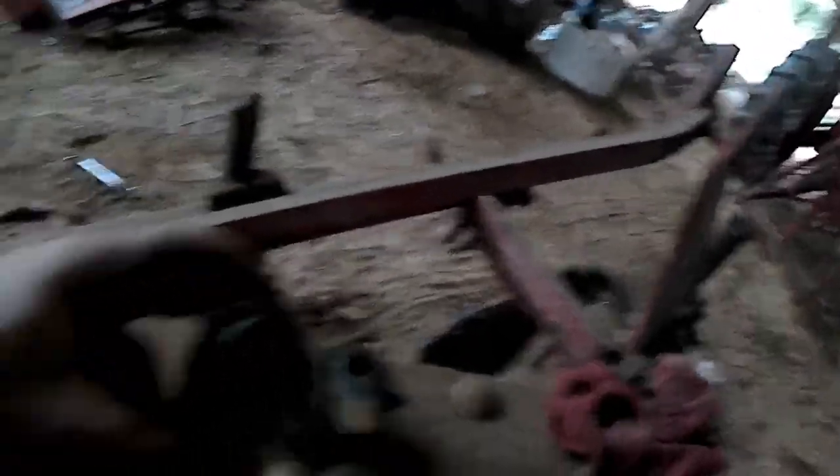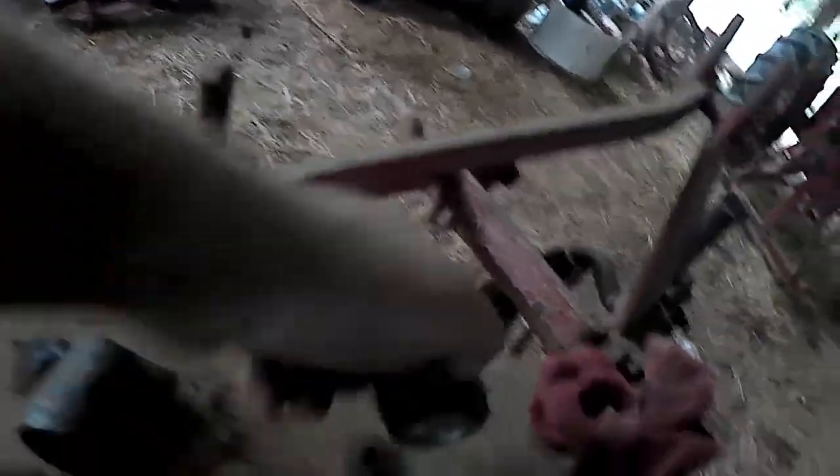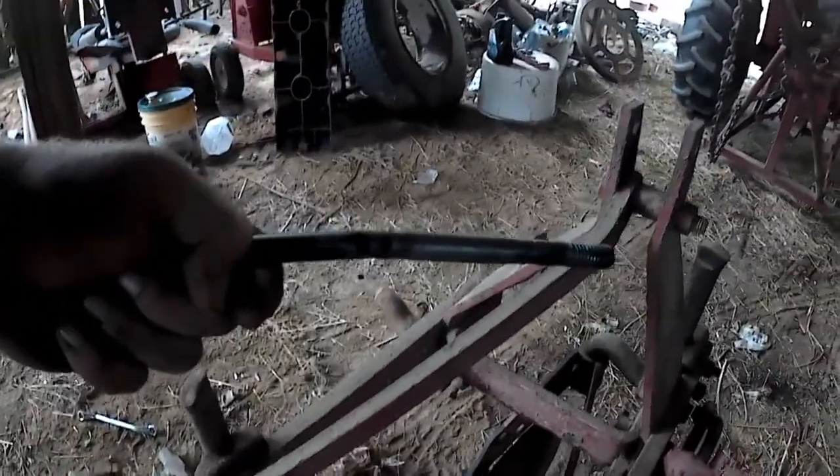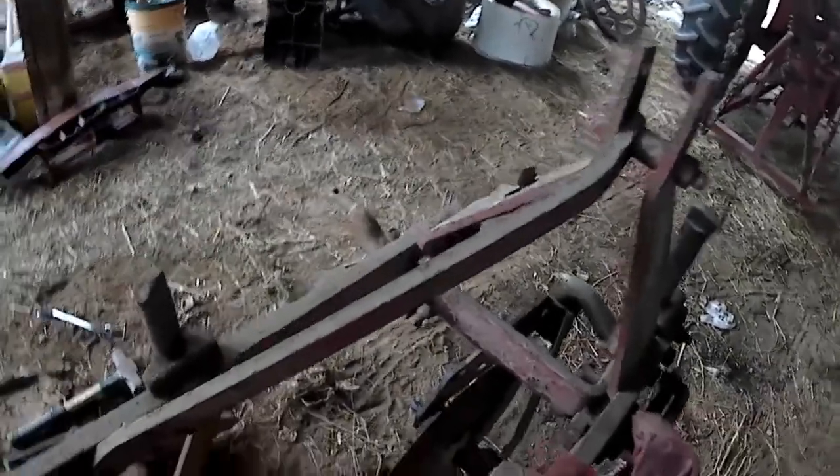I pulled the coulter apart and kind of cleaned things up a little bit — scraped it off, everything. It looks pretty good as far as these outside bearings go, really — not much to that. The bolt, on the other hand, has a little bit of a problem, so we're going to have to track down another bolt. The coulter itself — I've seen worse, let's say. Let's go see if we can find one of these out here someplace.